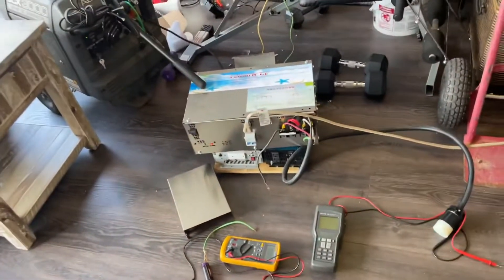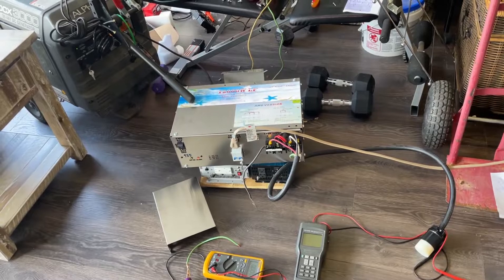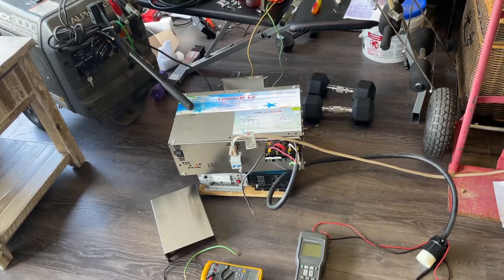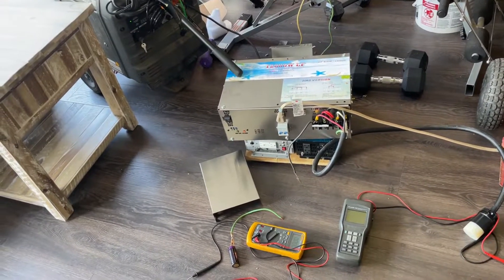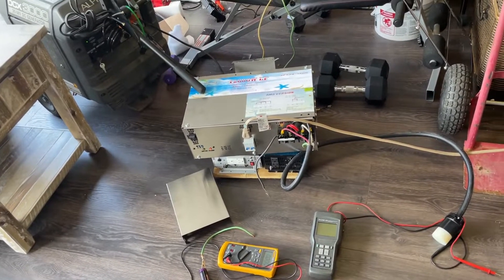I got the alarm light on solid now, and I'm going to say that this 12,000-watt inverter — which is probably really a 6,000-watt unit, with a max of 3,000 watts on each leg, L1 and L2 — has failed the window AC test.